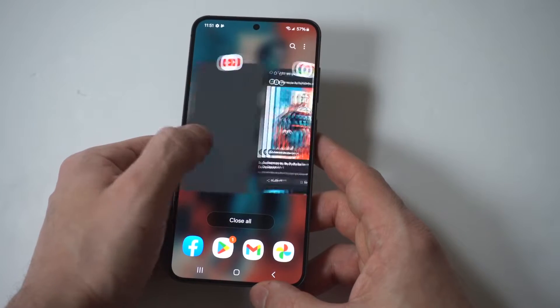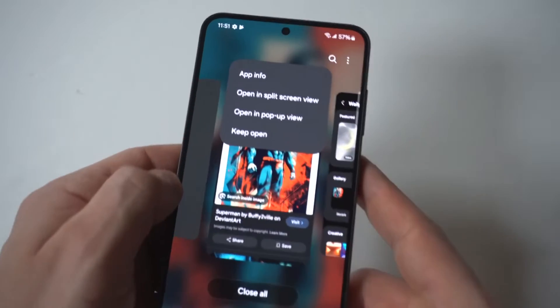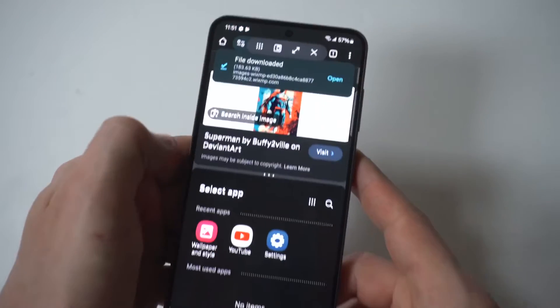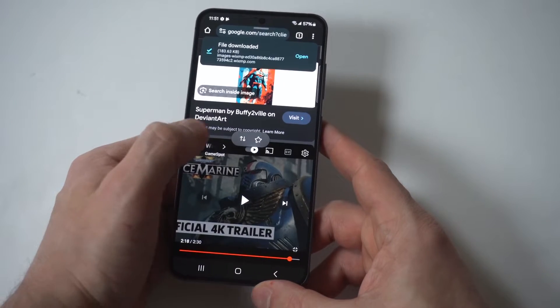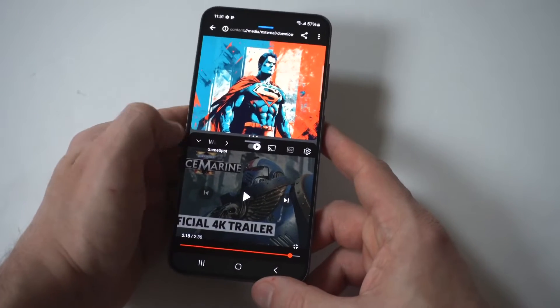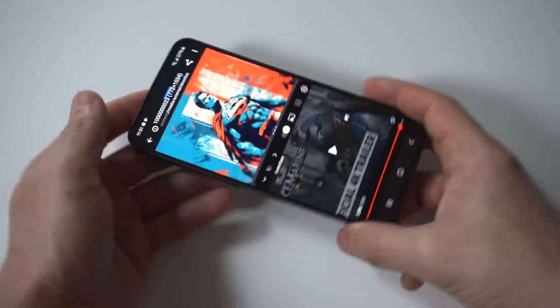When you click on these open tabs, you're going to click on the app icons above and there should be a split screen view option if it works in split screen. I'm going to click one tab up here, we'll do another one down here, and you'll notice that you can keep this in portrait or switch it to landscape.